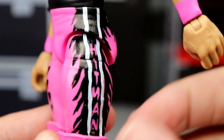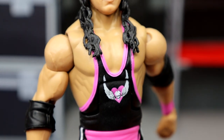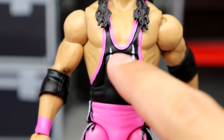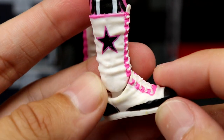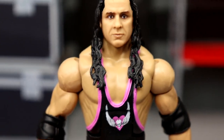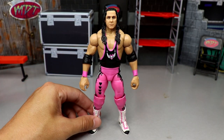You have the iconic black-and-pink singlet with the heart logo, skull, and wings. Double-jointed arms with black elbow pads and pink wrist tape. You've got 'Hitman' in pink with white stripes going down, black hip details, black hearts, and pink knee pads which are really nice. He also has the iconic Bret Hart boots — that patent leather around the front is gorgeous. This figure is a lot nicer than I expected.